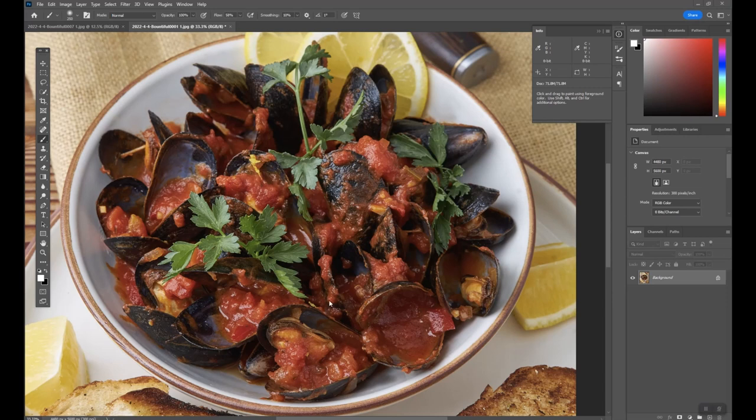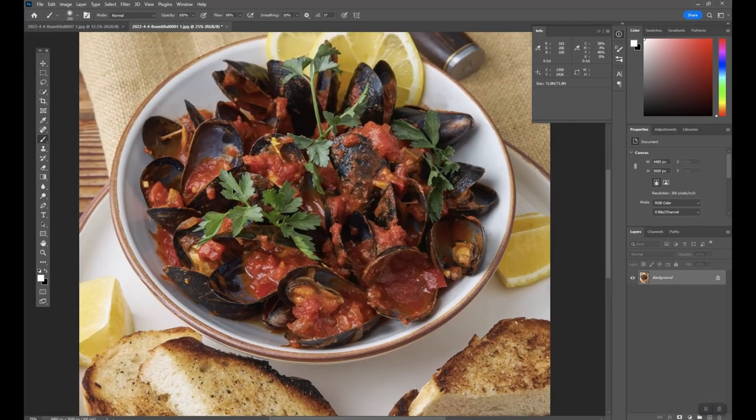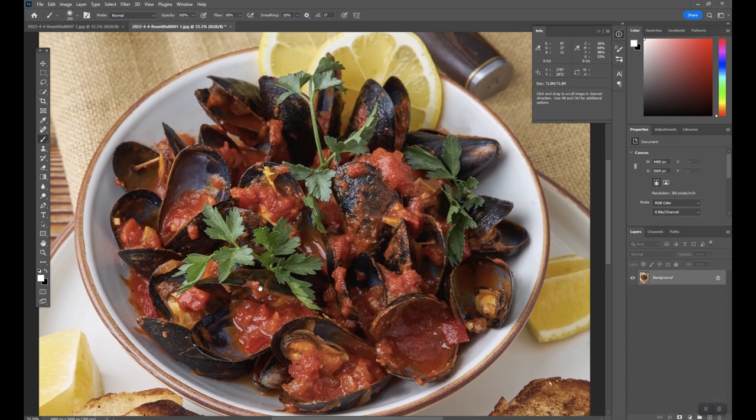Here's how you can bring out the highlights in your muscles. These are actual muscles. You can do this for human muscles in a portrait, or you can do this for these kind of muscles.